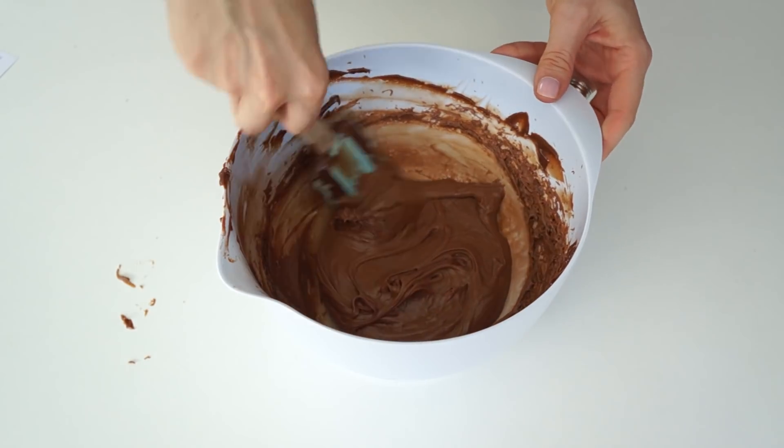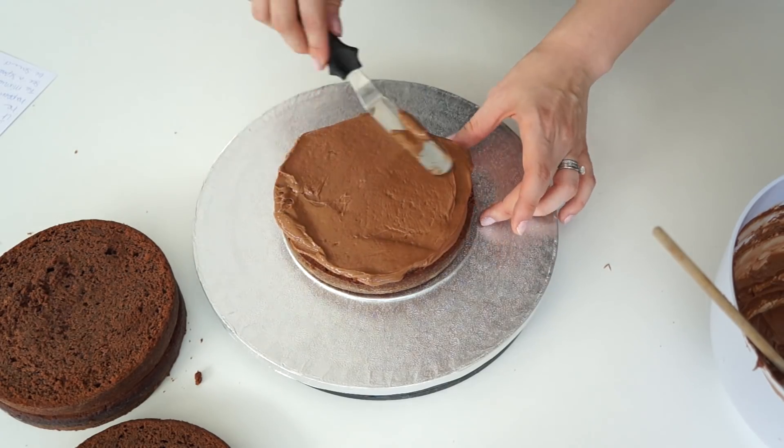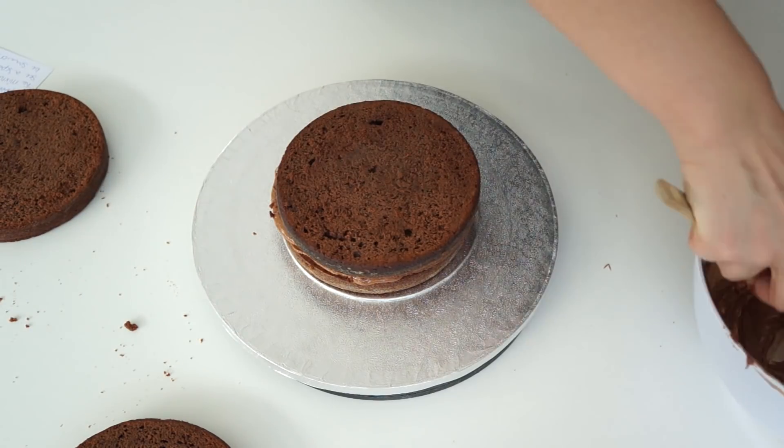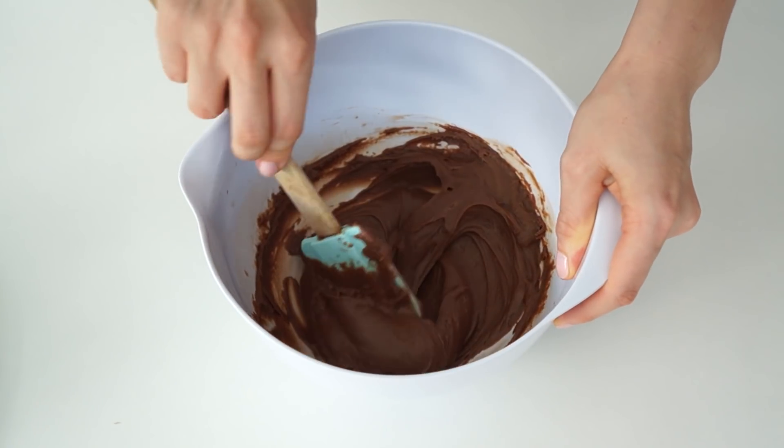As you can see, this has been mixed up and is a lot more fluffy — this is perfect to fill your cakes with.